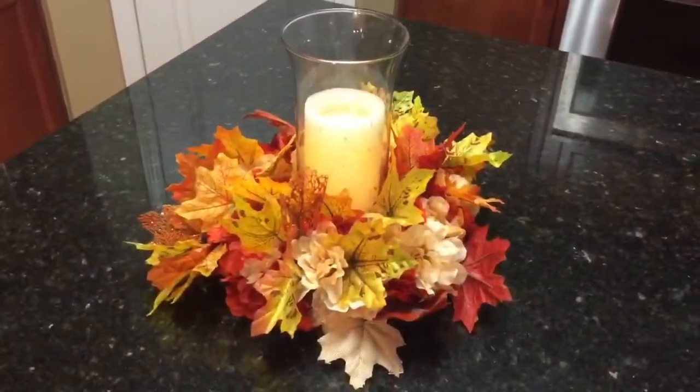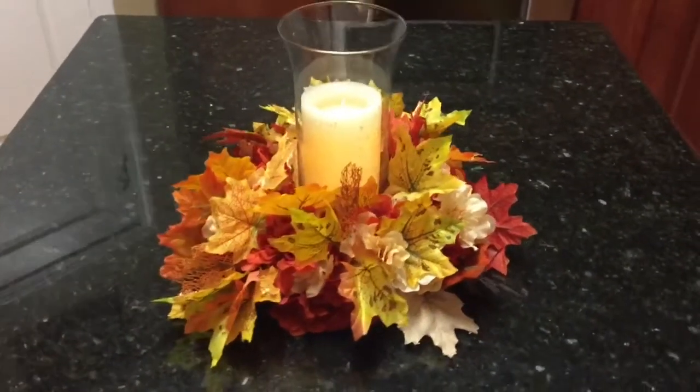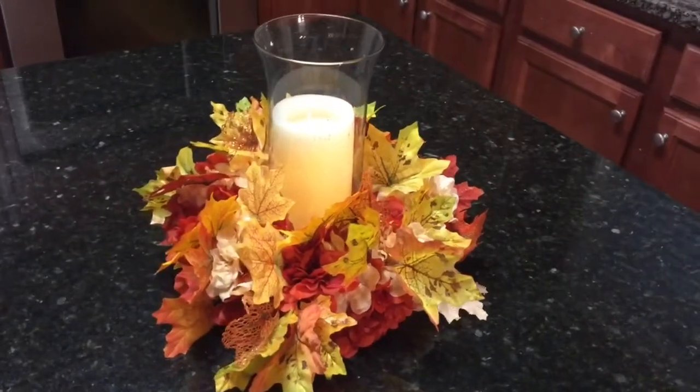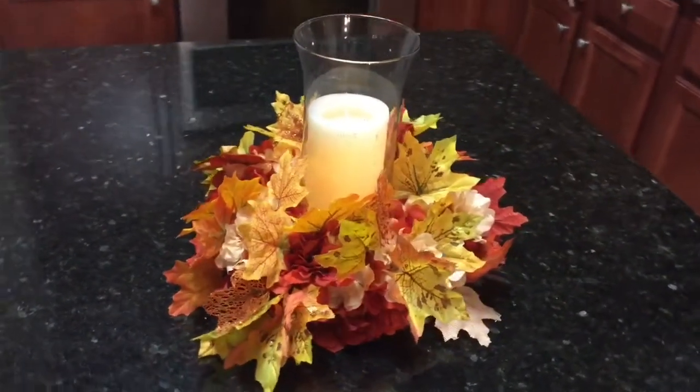This is the end result. As you can see, I did place the glass vase in the center and then I added an LED candle in the center, but you can choose to use any candle you would like. Hope you guys really enjoyed today's video.